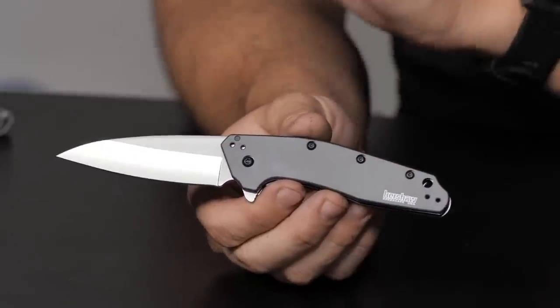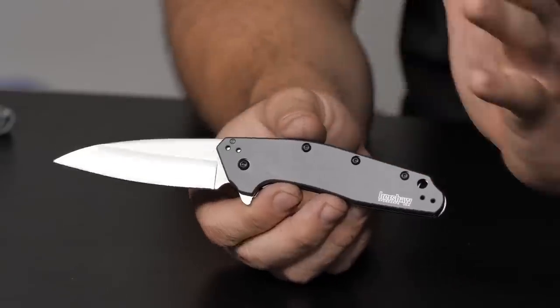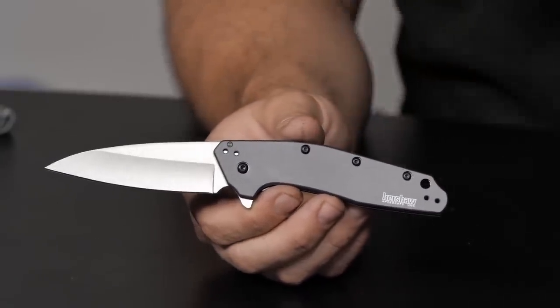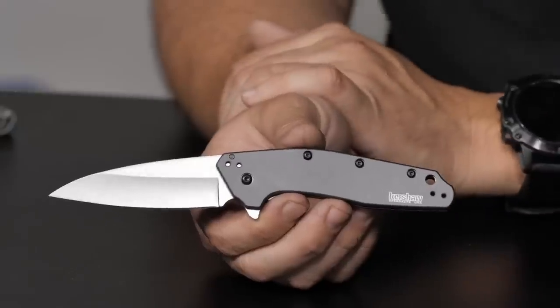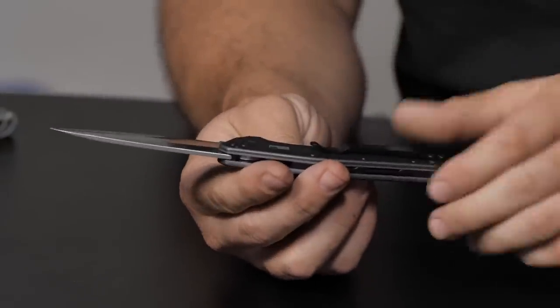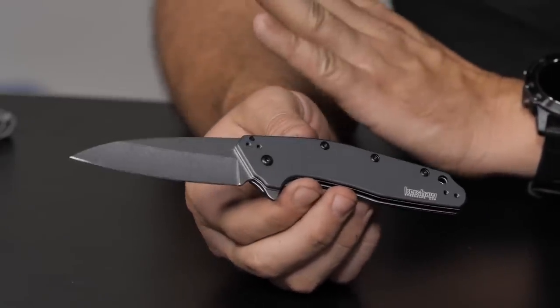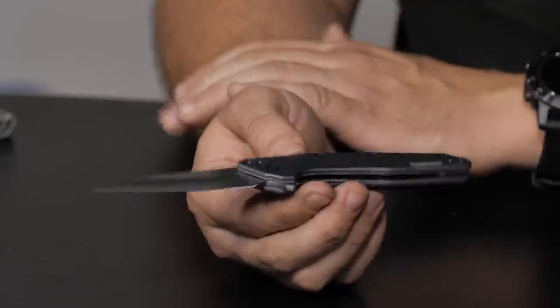The Kershaw Dividend might be broaching on the shmedium category — blade length is exactly three inches. This particular version has 420HC steel and goes for $45. You can also get it in 20CV. It's similar to the Kershaw Link, which is a bit bigger. Nice, compact American-made knife from Kershaw — you can never go wrong.